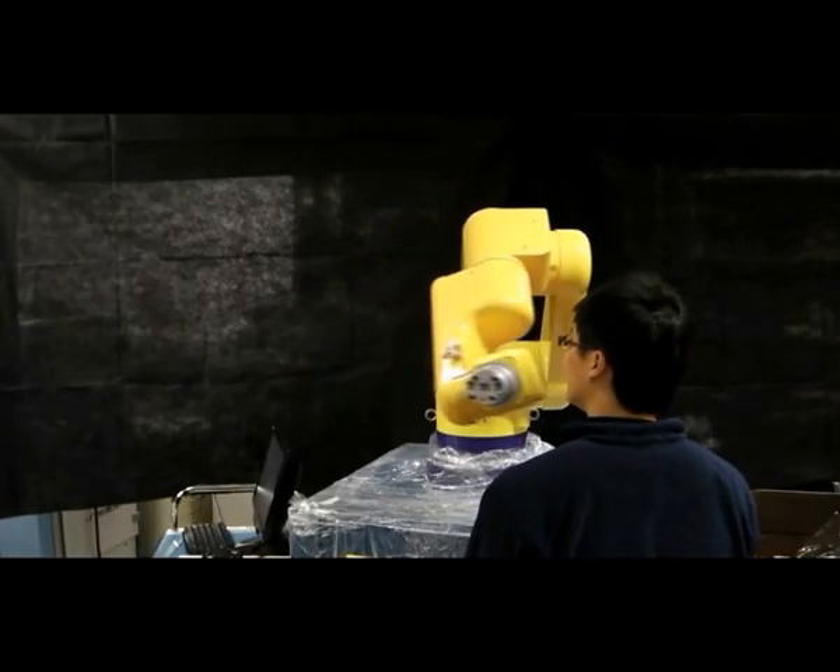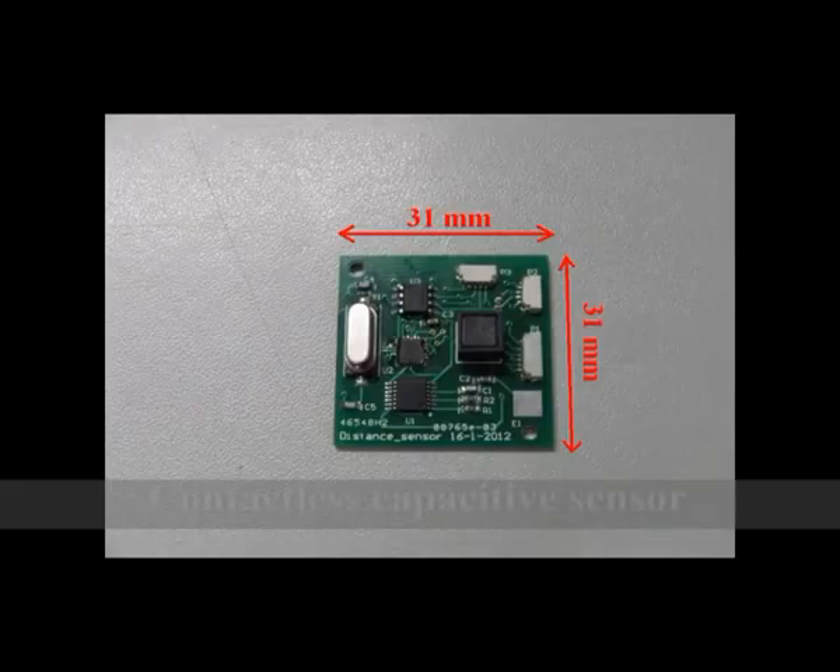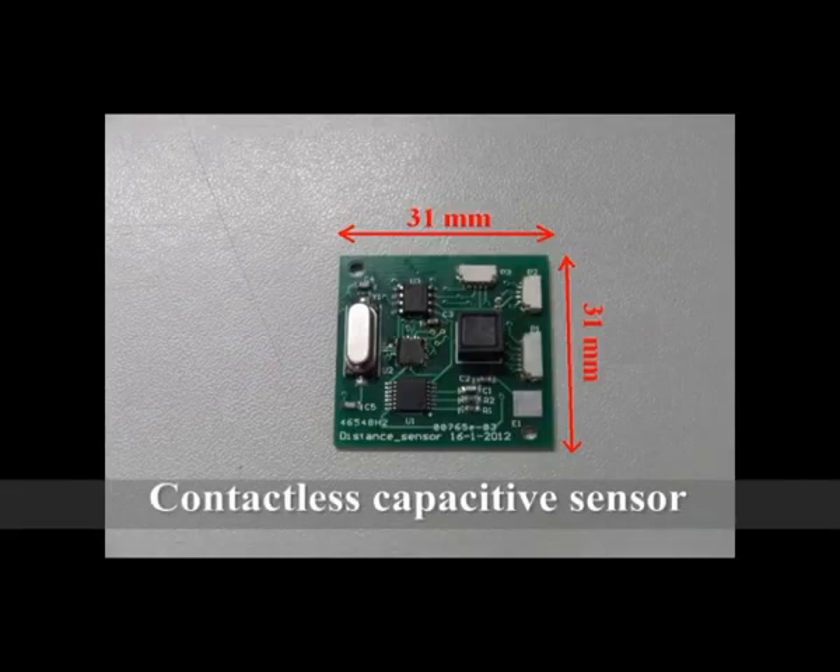In our approach, we propose an invisible-sensitive scheme that can cover the surface of the robot arms and it is capable of detecting obstacles nearby without contact. Here shows the contactless capacitive sensor modules, in which the resonant frequency of a LC resonator can change if there is any conductive material around.